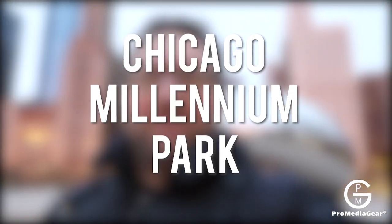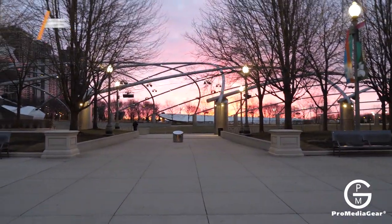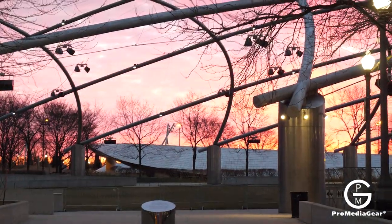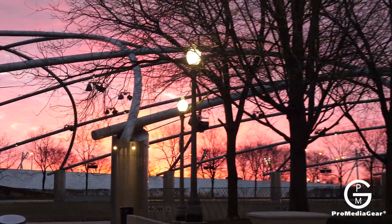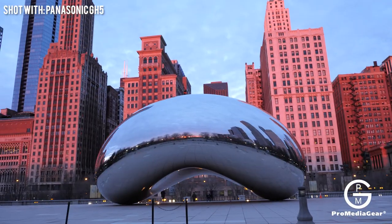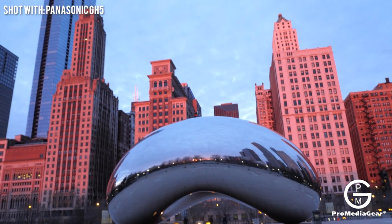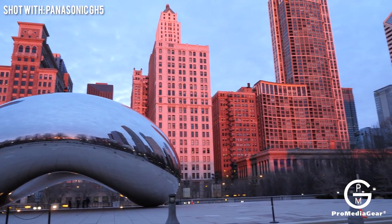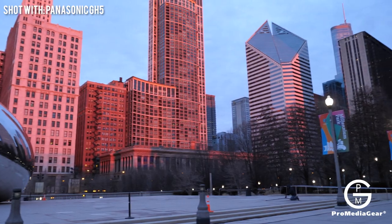Here we are at Chicago Millennium Park. It's a beautiful Saturday morning. The sun is just coming up. We already have some photographers there. Look at the sunrise — wow, check this out. We got a sunrise and the amount of light just intensified like tenfold within a minute.